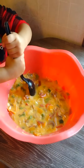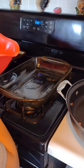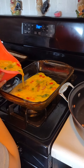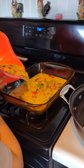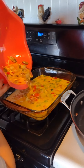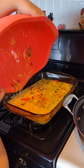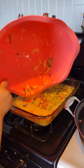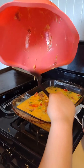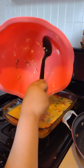Now we're going to slowly pour our mixture into the casserole dish — pour it all in. Go ahead and flip it over, take your spoon and scrape what's left in the bowl into the dish.